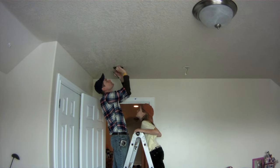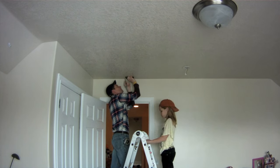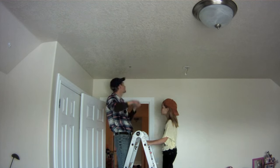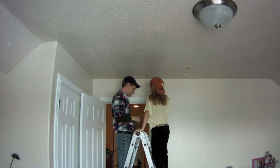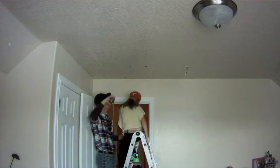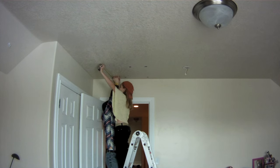Before making any cuts, we'll need to make sure we know where the studs are that run behind the drywall. Using a cheap stud sensor — they cost about $10 or $15 at your local hardware store — and a pencil, we can mark out the layout of any studs and lay out the position of the new access door.